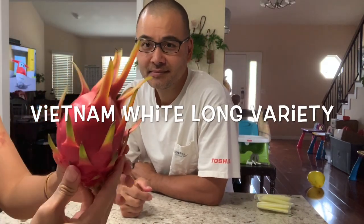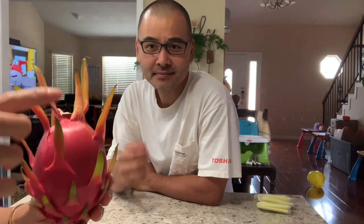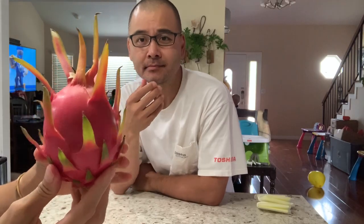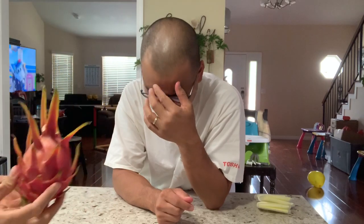All right, so today let's try the Vietnamese white longan. This is the long type — I know there are tons of different varieties called Vietnamese white, but they have a round one and a long one. This is the long one, originally from Vietnam. The brand looks different, it looks very pretty. I don't know if the taste matches the appearance, so we're going to test it together. Three and one gram, let's try it together.